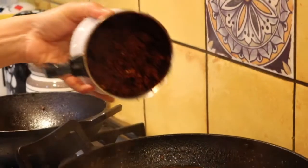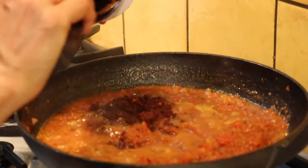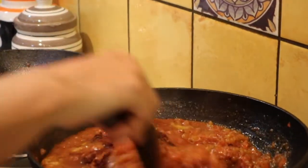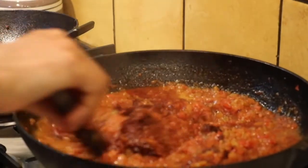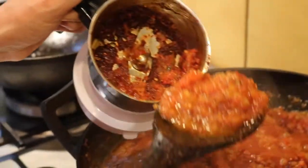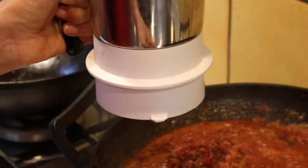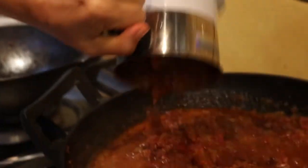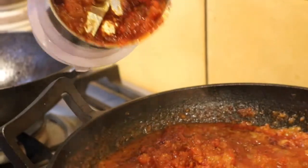Take the ground mixture and put the entire dry spice powder into the tomato. Every grain of this dry spice powder is very valuable for your chutney, so don't waste any of that. Pour some of the boiling tomato mixture into the mixy jar and then pour it back into the wok to get all the spice residue out.